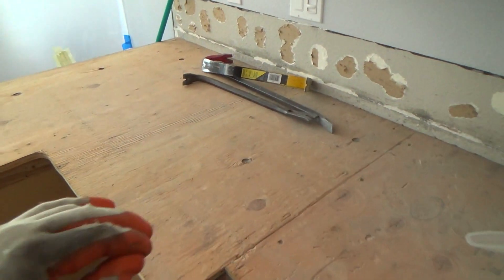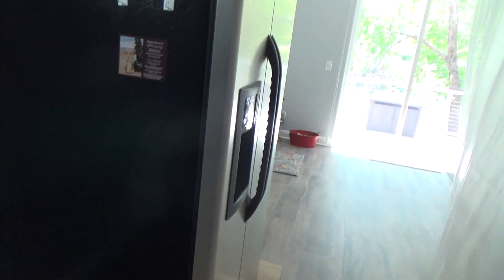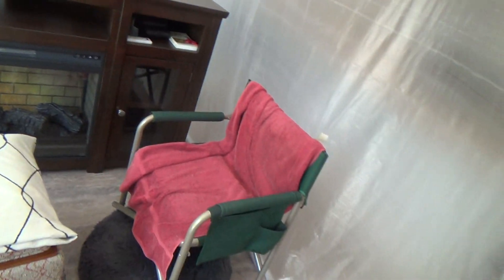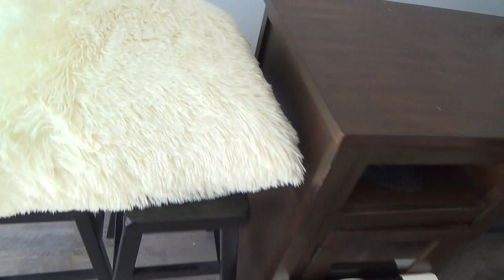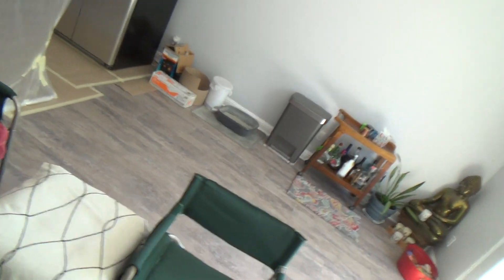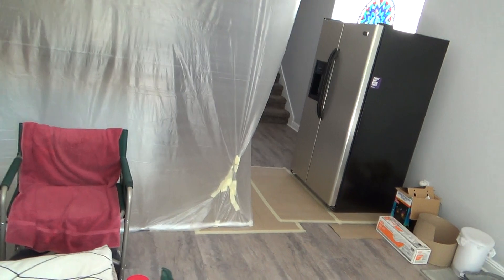Do you really have to do this good of a job protecting everything from dust? Yes, of course you do. We had that concrete mortar base and that stuff throws up dust - my hat is all sticky, all my tools are dusty, and this floor is super dusty. But out here? Wow, difference between night and day - no dust out here. I'm very pleased that I don't really see much dust on this at all. The plastic sheeting did its job.